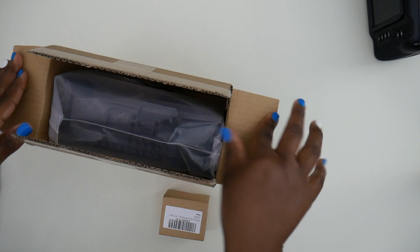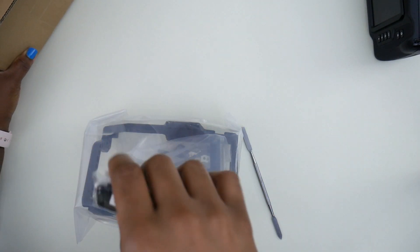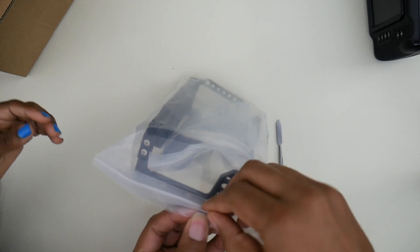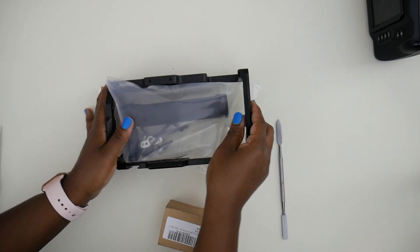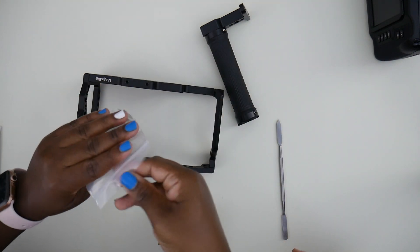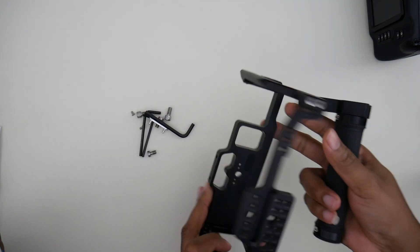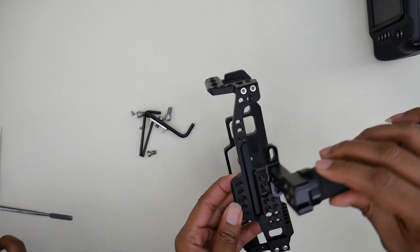This is the rig, this is the attachment for the rig. I need something to open this. So it's going to show us how this all goes together. What are we looking at here? I never put this together before, but this is the carriage and this is the handle, so I'm assuming this goes somewhere up here. I'm not sure where it mounts, but I guess I'll figure it out.